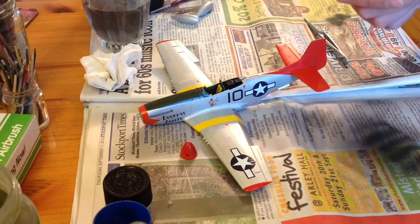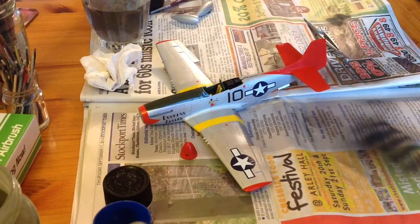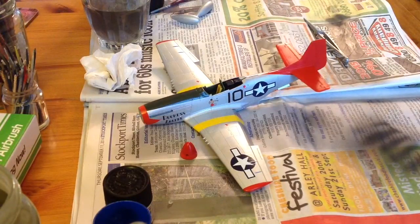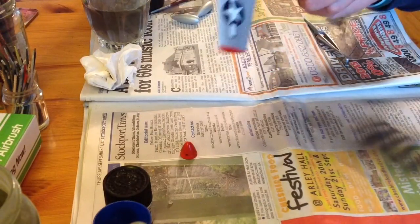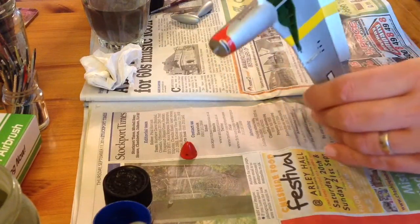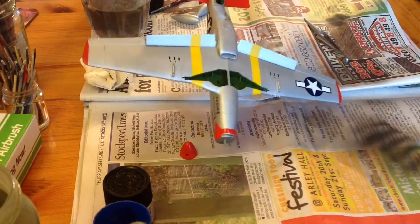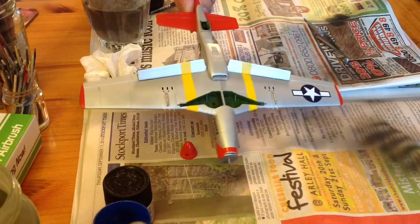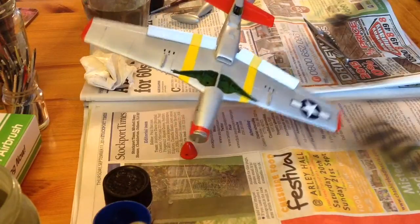Then I'm going to go through the weathering process. I'm not too sure how far I'm going to take it because I've never done a bare metal finish before. So it'll be a case of getting on the internet, looking at period pictures, and seeing how much weathering these planes actually got. First impressions — I think they got pretty grubby.